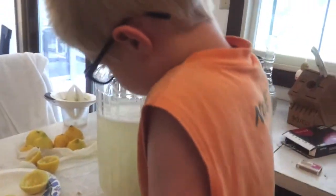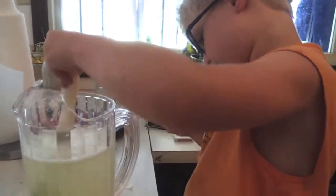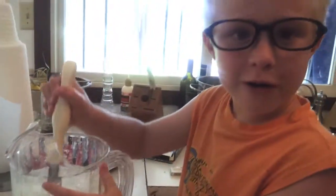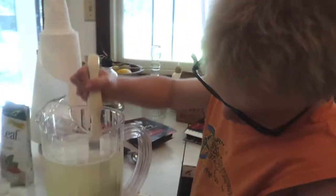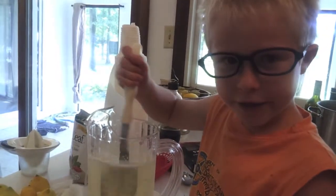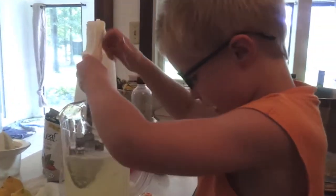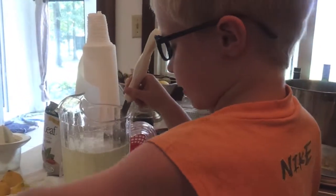You need to keep stirring it — like a little squirrel — you need to stir it until all the sugar melts. If you want sour lemonade, you can just make it with just lemons.